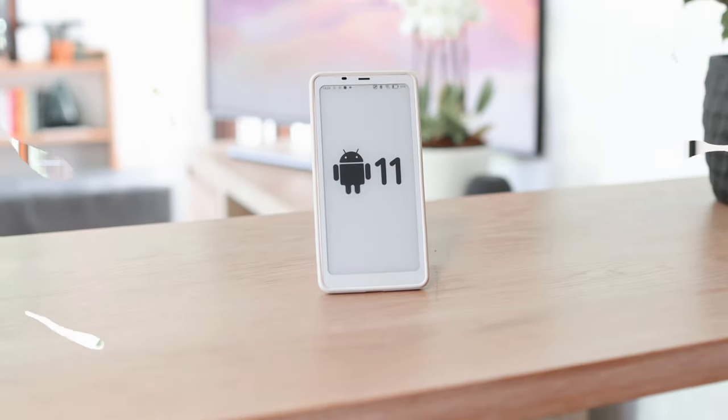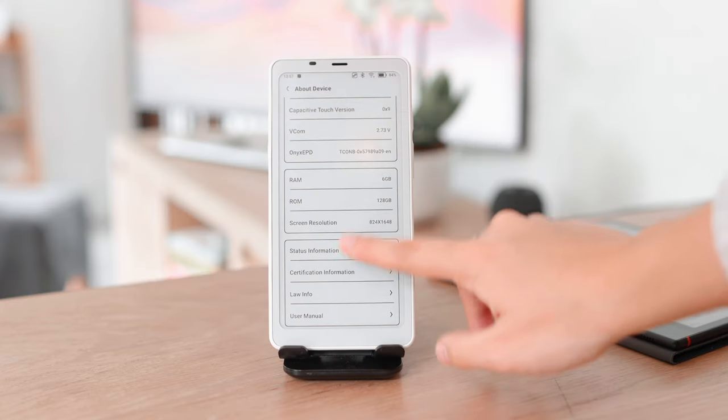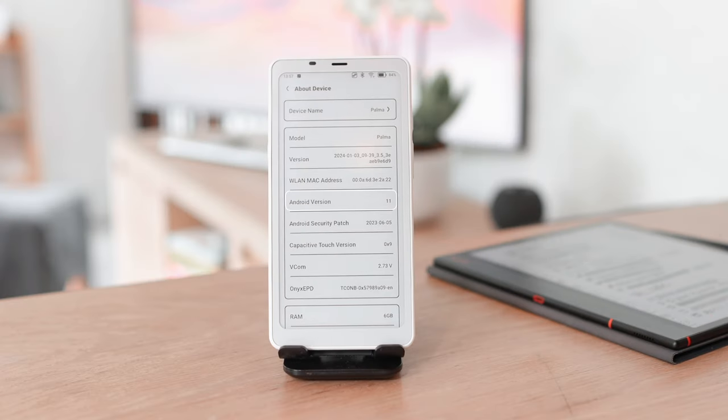The first thing I'll do in this review is take a look at the Palma as just an Android device, and then we can look at it as an e-reader. The Palma does run Android 11, which means we have access to a lot of familiar features that we get on other Android phones.